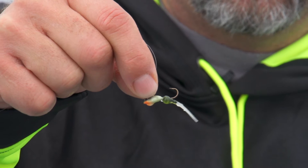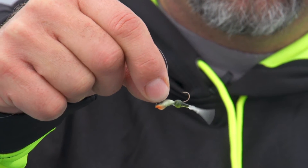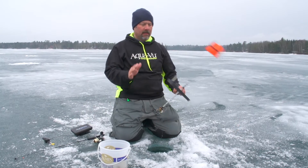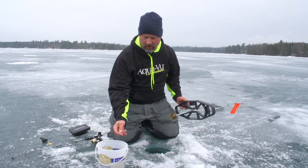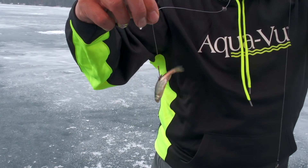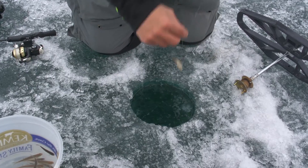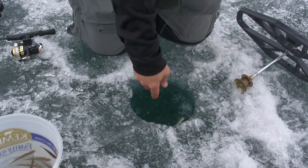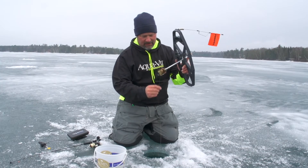A lot of times when you find these bass, they're often in pretty good sized schools in these weed beds and they move around a lot. So you can fish them with one line and a little tungsten jig and a plastic like I have here. But if you really want to cover some ground, I always like to throw down a flag — a nice tip-up with a shiner minnow. For some reason these bass can't resist shiners. So a nice fluorocarbon leader with a small hook and a small shiner. You put the shiner down where you saw the fish and then move around with your jigging rod — kind of a one-two punch approach to catching these guys.